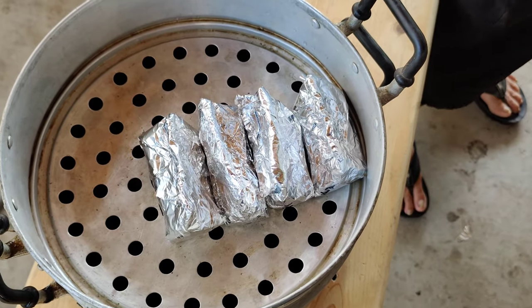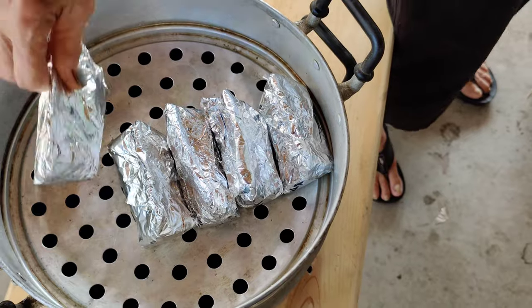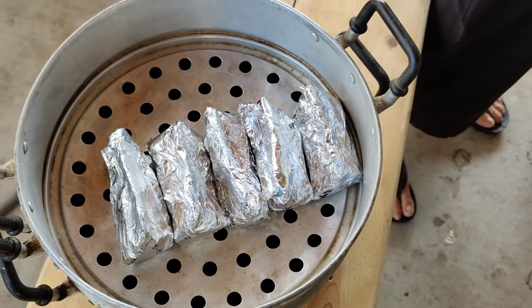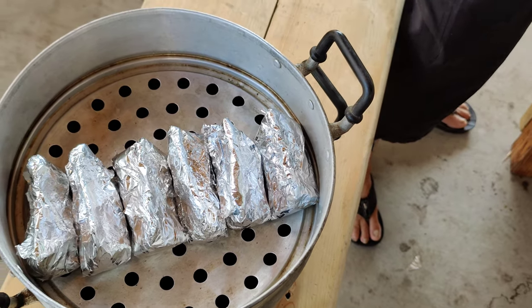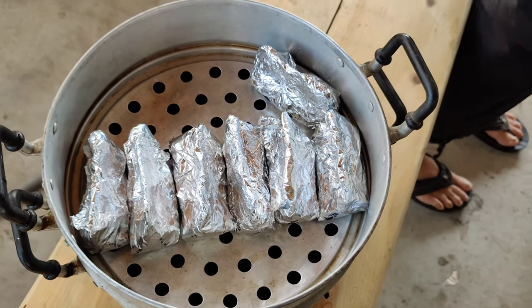Here is a pot to steam the goodies. The bottom layer holds the water, the second layer allows the evaporation of the water to come through and steam everything nice and juicy.